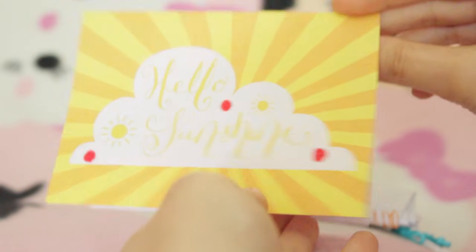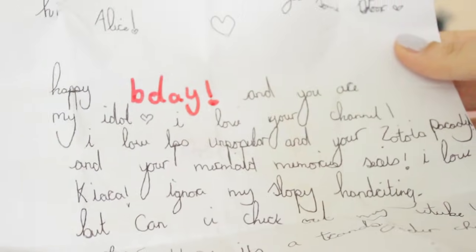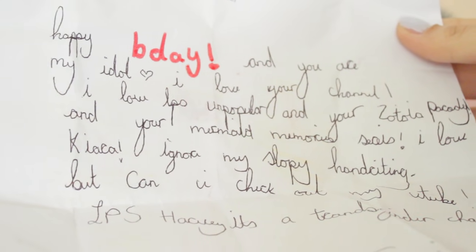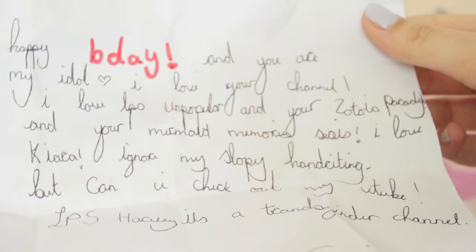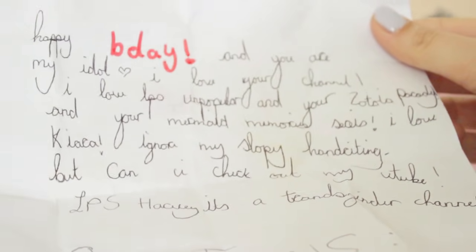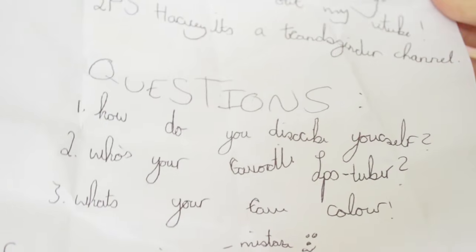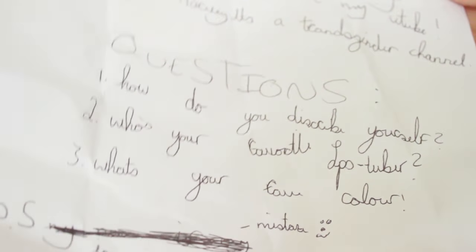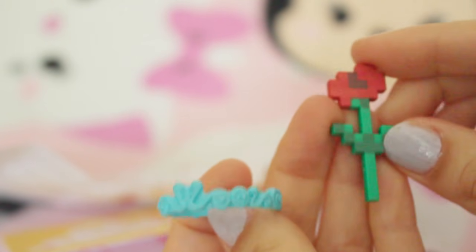Next one is a card - it says hello sunshine, it's a really pretty little card. Happy birthday! Here we have a little note: Hi Alice, happy birthday. You are my idol. I love your channel and I love LPS Unpopular and your Zootopia parody and Mermaid Memories series. I love Kiara - she's probably my favourite character as well. Can you check out my YouTube, LPS Hayley? Questions: how do you describe yourself? I guess creative. What is your favourite LPS YouTuber? I like everyone - everyone's really creative in their own way. What's your favourite colour? Baby pink. She's also sent over this cute little tiara and this little Minecraft-y flower.